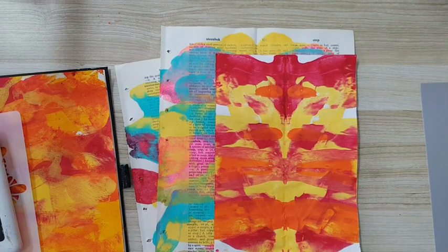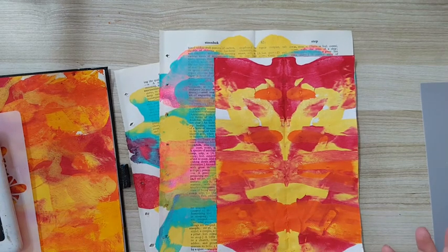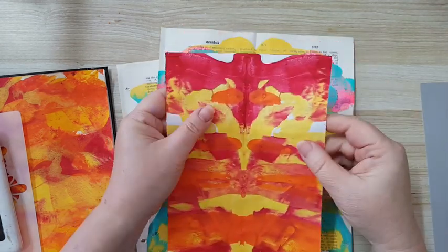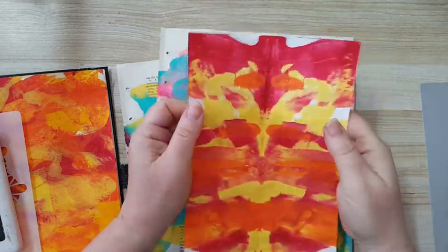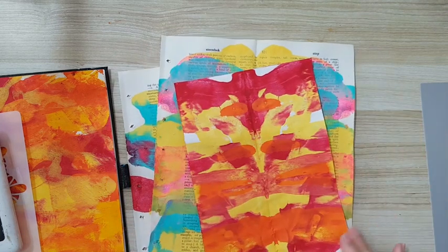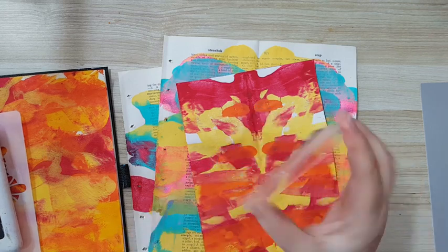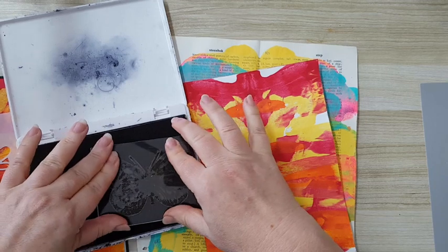Here we are — we have our painting papers and collage papers. I just want to show you some examples. Usually when I do this kind of smooshing paint with little pieces that I just fold in half, I use it to make all kinds of things like butterflies, dragonflies, and so on. I'm taking this butterfly stamp with archival ink.